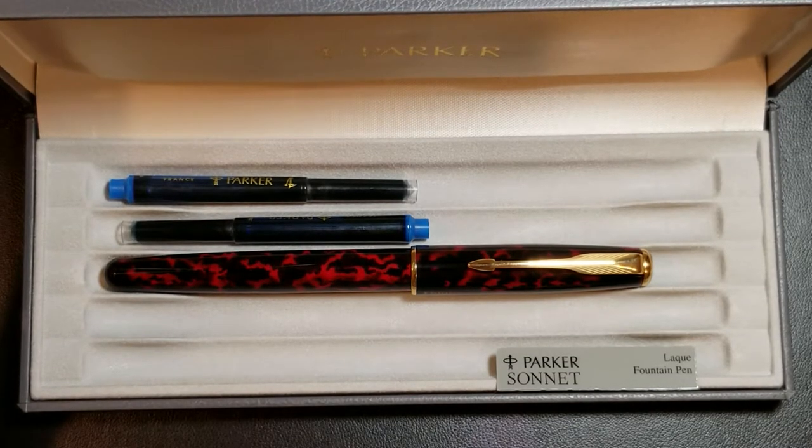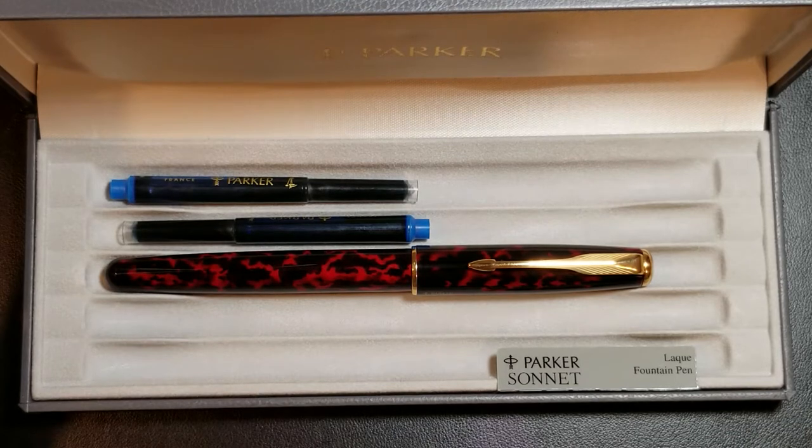Before I talk strictly about this pen, I want to cover the history of the Parker Sonnet. To do that, you have to talk about how the pen came to be and why. Starting in the 70s and 80s, Parker was really struggling as a pen company, largely because at the time people considered fountain pens to be a fossil — it wasn't really a great time for fountain pens or the companies producing them.